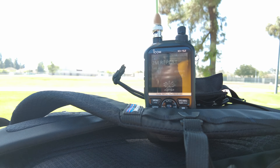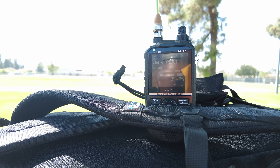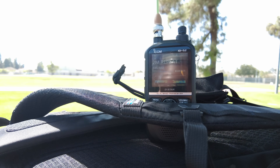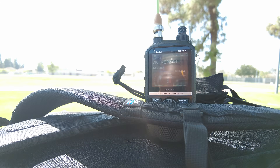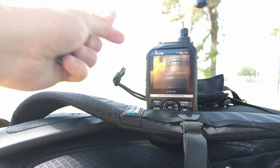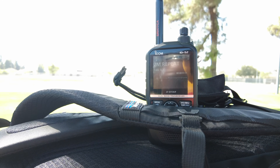All right, so what I've got going on here — pay attention to the screen on the ID52. I'm going to send a transmission in right now, so hopefully you'll see the signal. That was antenna 1, our baseline Signal Stuff Signal Stick. It seemed like it was fully quieting the radio — meaning it was giving all the signal it could give, not overloading it or anything.